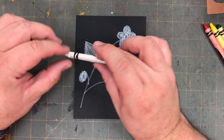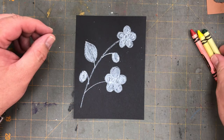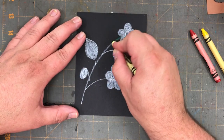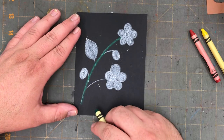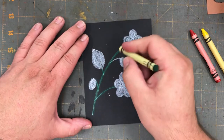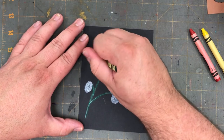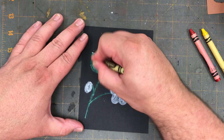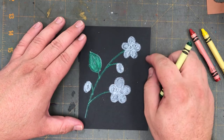Now I'm finished with my white crayon — I can put that to the side. The first colorful crayon I'm going to use is my green. I'm going to trace over the long stem — the first line that I drew — and look, I can really see the green crayon showing! Any long stem that I see I'm going to color green, and I'm also going to color the leaf green. Notice how the green crayon really shows up even on the black paper because I have white underneath it.